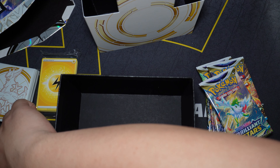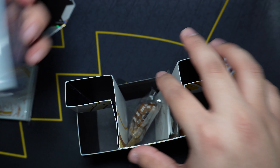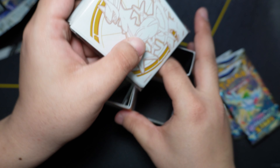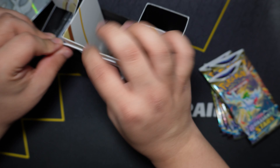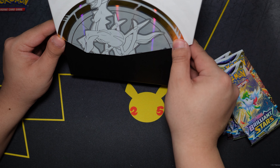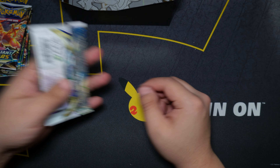We'll go ahead and put all the extra goodies back in the box. So there's our box — a beautiful looking ETB. And here we are, the first time opening some Brilliant Stars. Super hyped, let's get started!